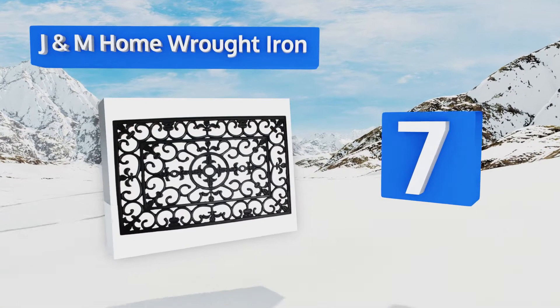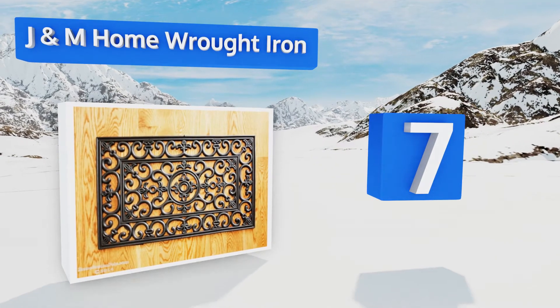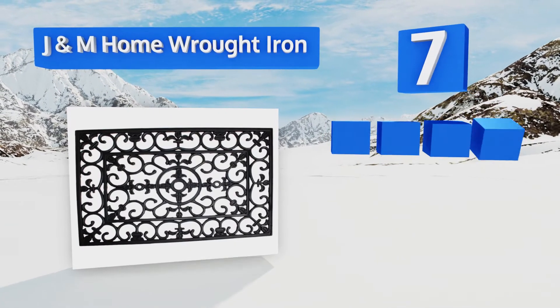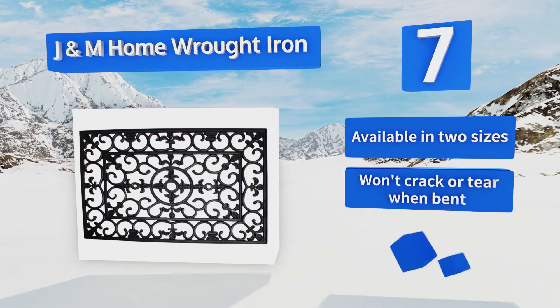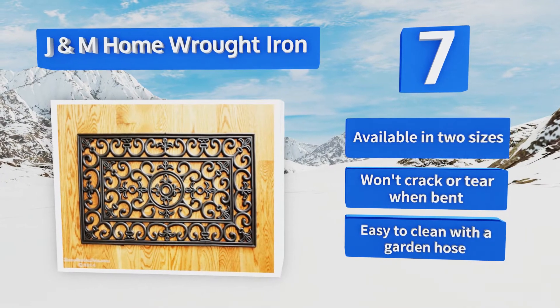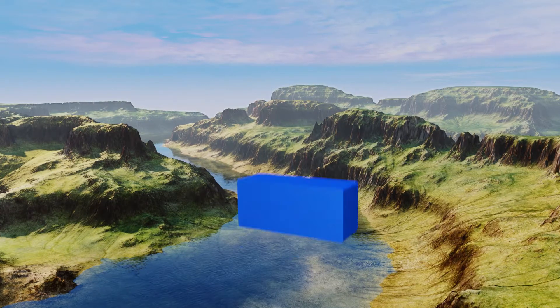At number seven, the J&M Home Wrought Iron is tough and durable, maintaining its shape and function even under constant foot traffic. It's made from heavy-duty 100% recycled rubber that helps it stay put even in frequently wet locations. It's available in two sizes and won't crack or tear when bent. It's easy to clean with a garden hose.